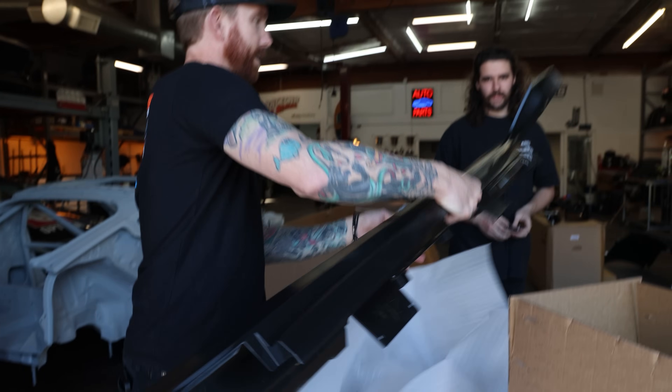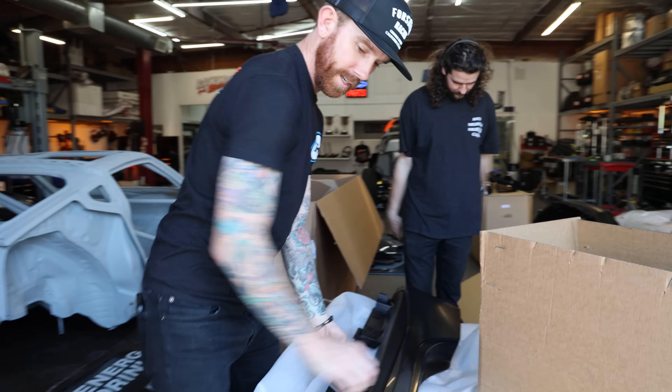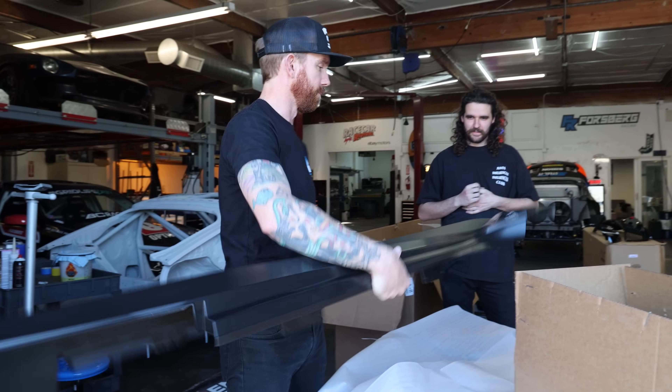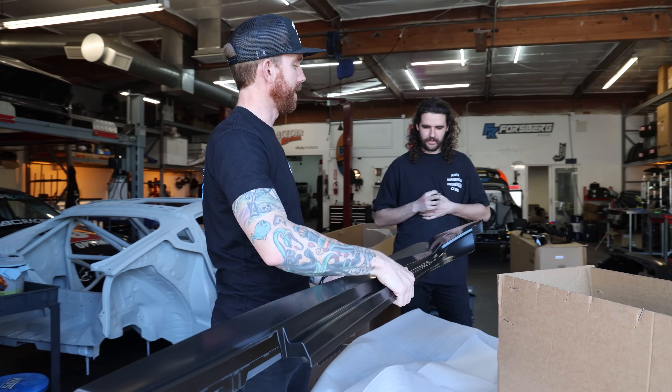It's nice using the factory Nissan components because you get all these factory mounts and everything fits really, really well. We've been rocking the Nissan panels.